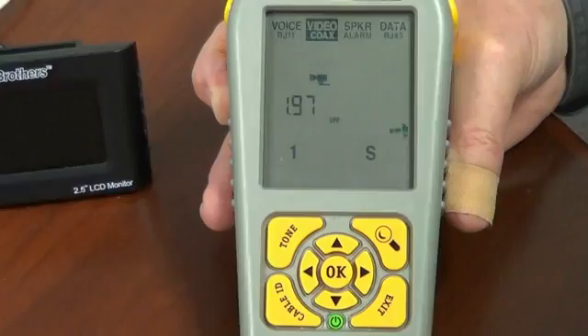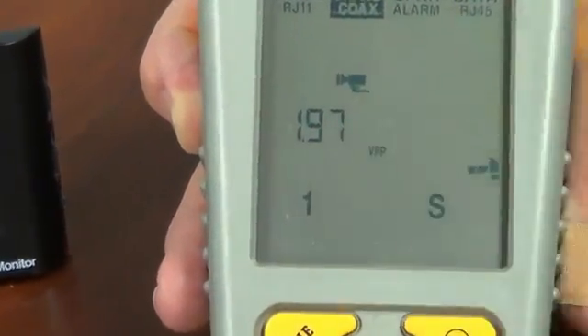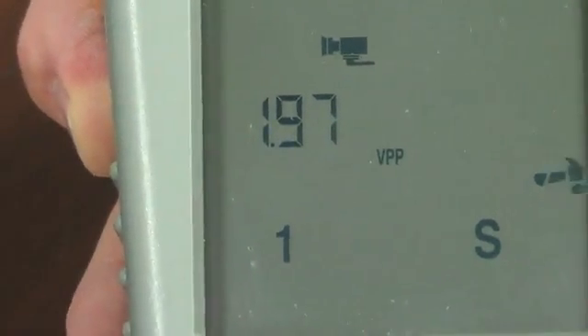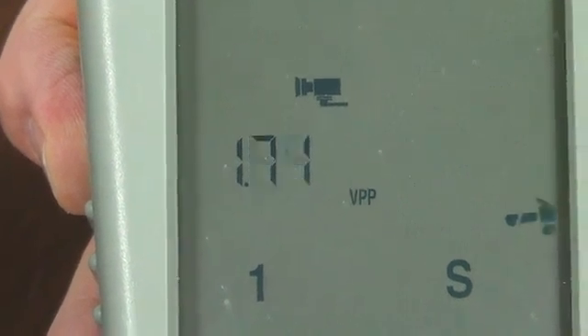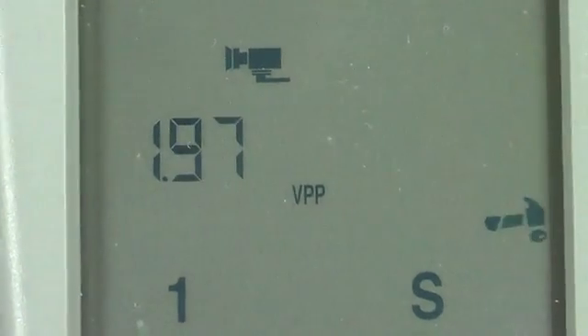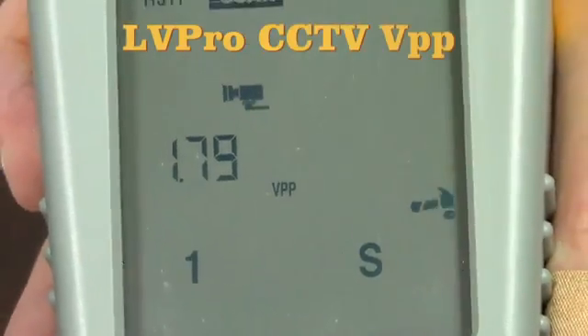What it is saying is that this camera is putting out close to two volts peak-to-peak, which is a very, very strong signal. When you get much under one volt, you want to start getting a little concerned about voltage drop. And of course it's saying it's using pin one and the shield — just a simple coax combination to carry that video signal.